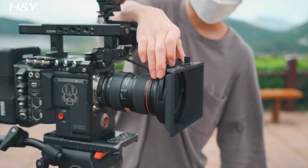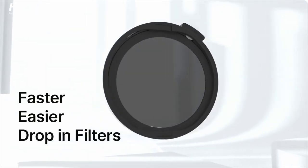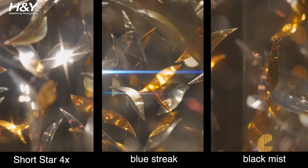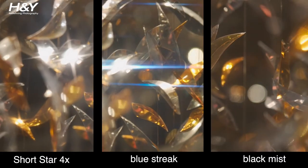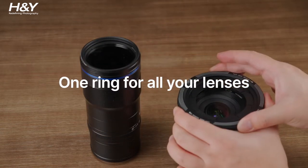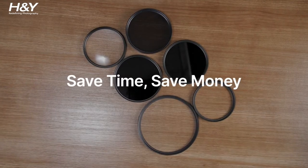Switch filters effortlessly with the ultra-convenient rear drop-in design. A wide range of drop-in filters is available to meet your shooting needs. Together with the Revering technology, you can use only one system on any of your lenses.